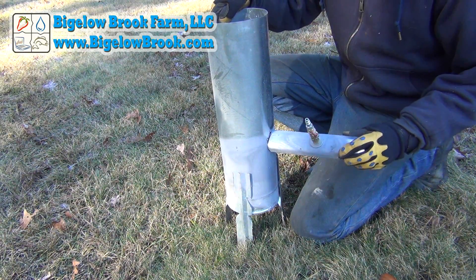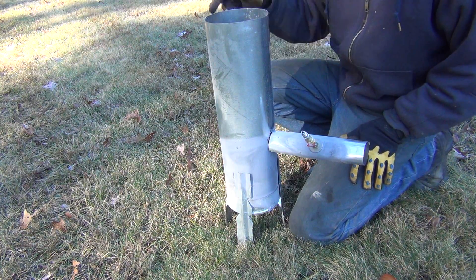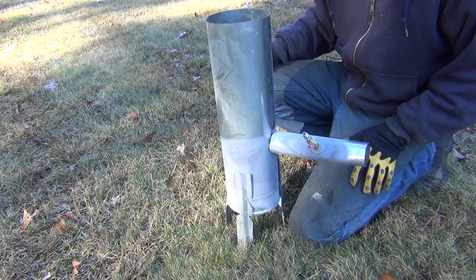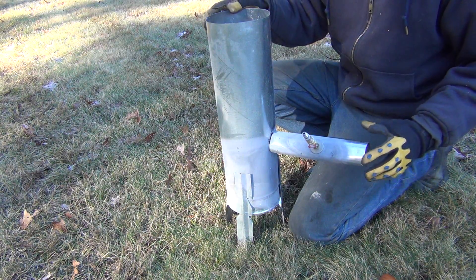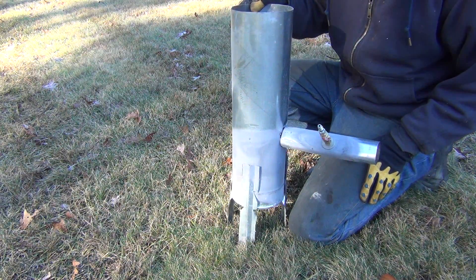I've been doing a little cleanup and came across this old gasifier that I made about 15 years ago. This predates any of my welding equipment or anything else, so it was all made just using some sheet metal, a pair of tin snips, and a lot of bending.